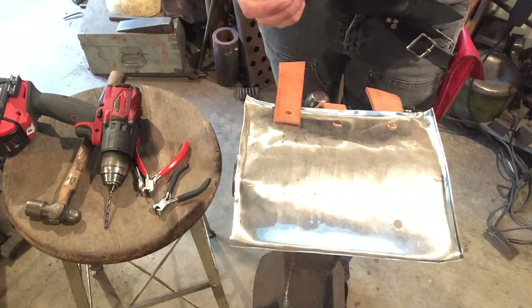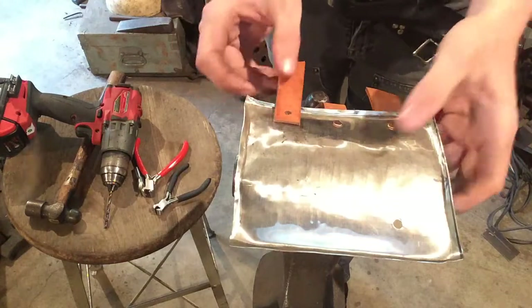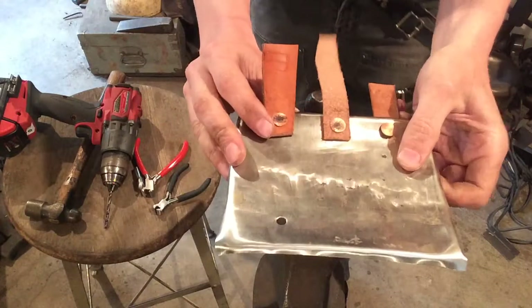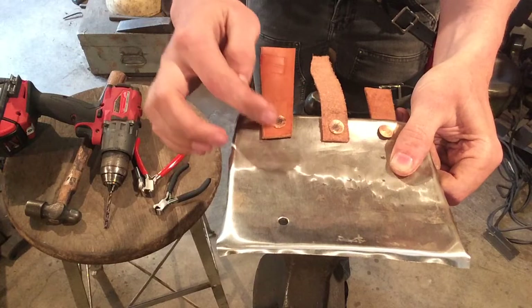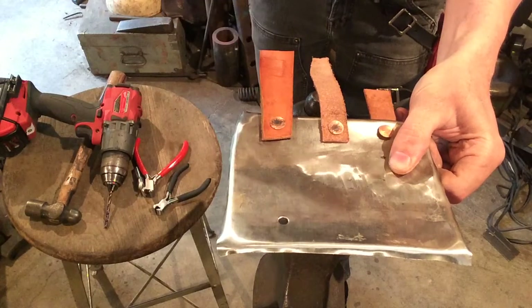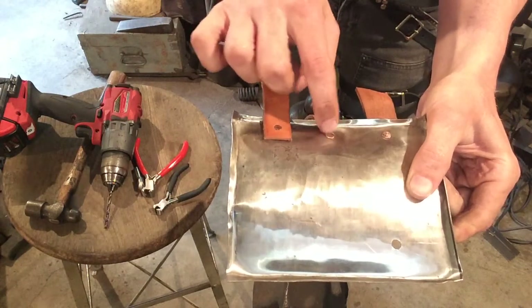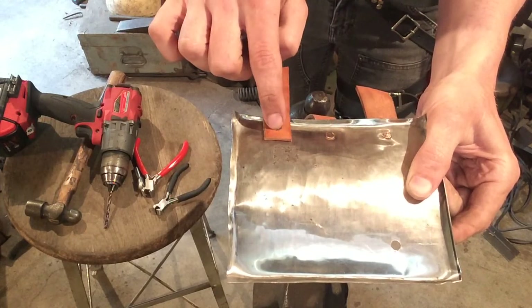We've got three examples of something going wrong. On the far right, we've riveted the leather to the wrong side of the rivet. When you flip that over, you'll see that normally you want the wide head to be on the leather side — that's going to prevent the leather from just tearing out from load. The stainless steel is really strong and can support the load of that little copper head pulling on it, but the leather may not be able to do so.